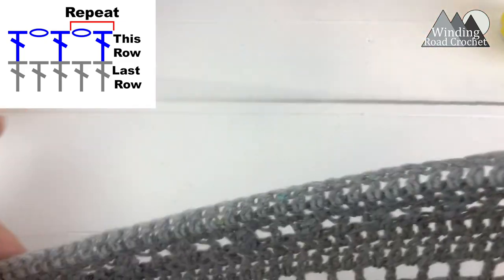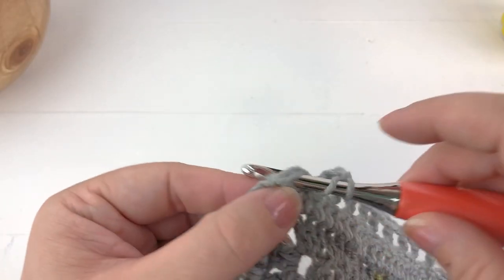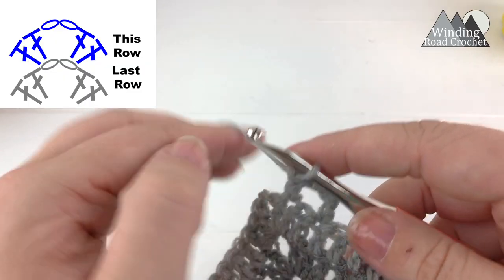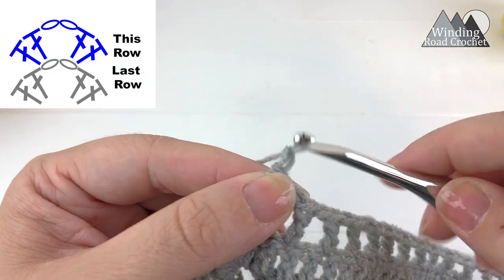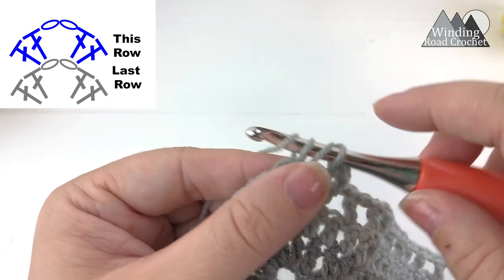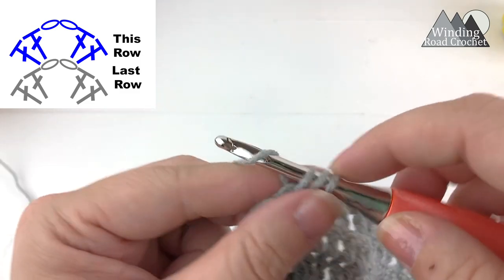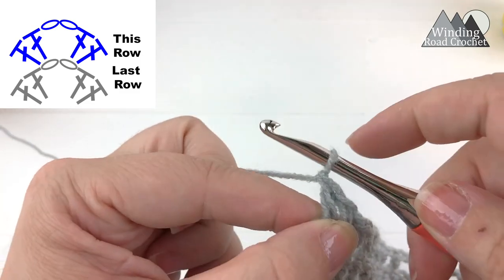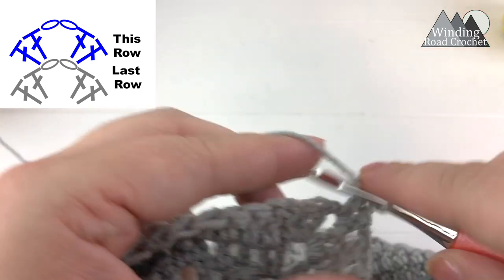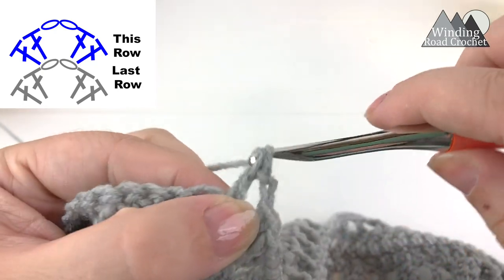Continue repeating this until you reach the chain two point at the center. As we near the chain two point, work a double crochet in the second to last stitch before the chain two space, then chain one, skip the last stitch, and work two double crochet, chain two, two double crochet into the chain two center. Continue working in the chain two space for two more double crochet.